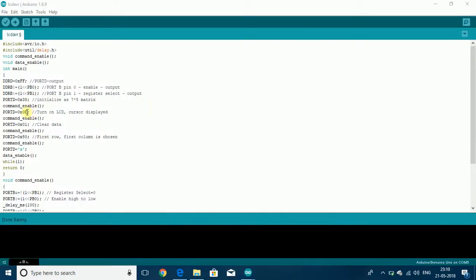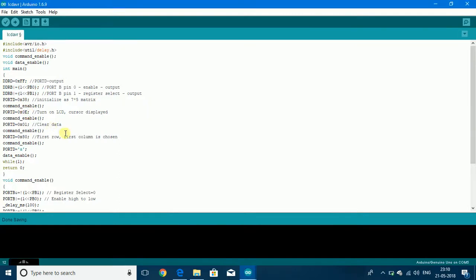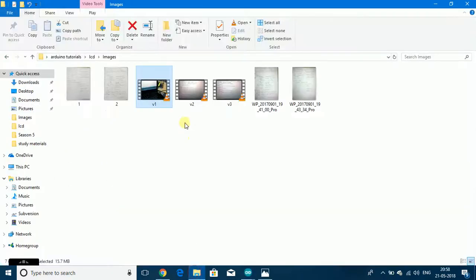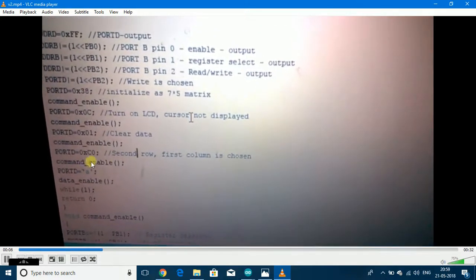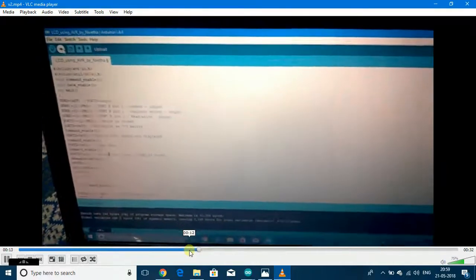Next we can modify the code so that the LCD is on but the cursor is not displayed, and instead of first row first column, second row first column is chosen. With 0x0C LCD on cursor not displayed and 0xC0 second row first column, when this code is flashed you can see that 'A' is being displayed on the second row first column and no cursor is seen.